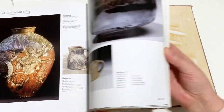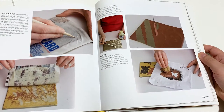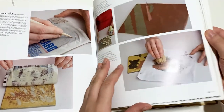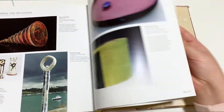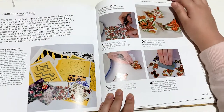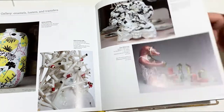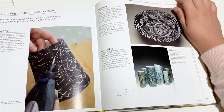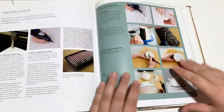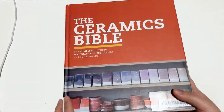This is just a really great book covering a lot of the options you have as a ceramist. There are more techniques for application — slip decoration, transfers, enamels, lusters, engraving and sandblasting. Lots of options. So this is a really great book for beginners or maybe even intermediate people.